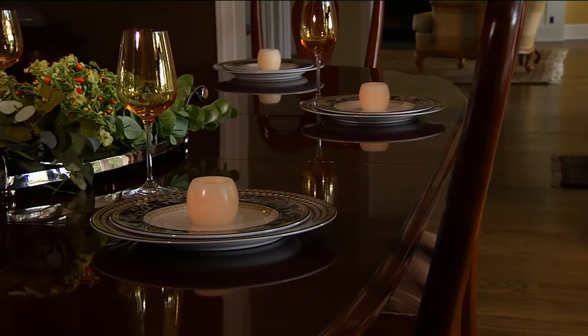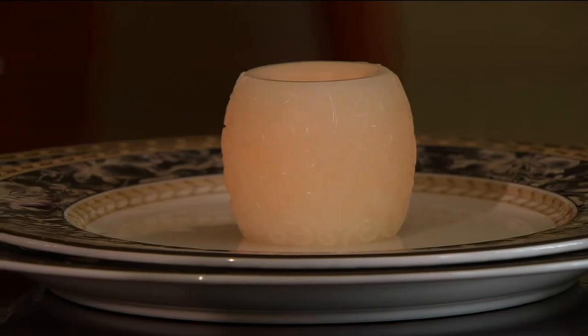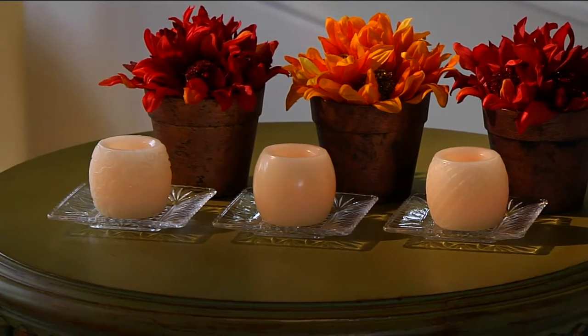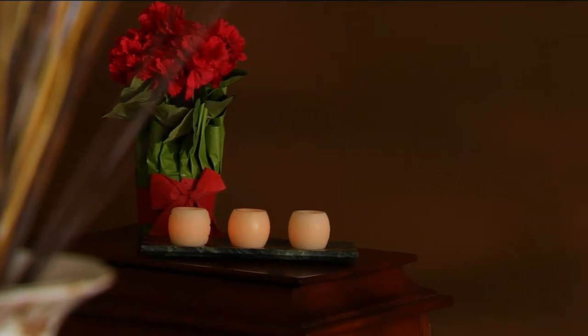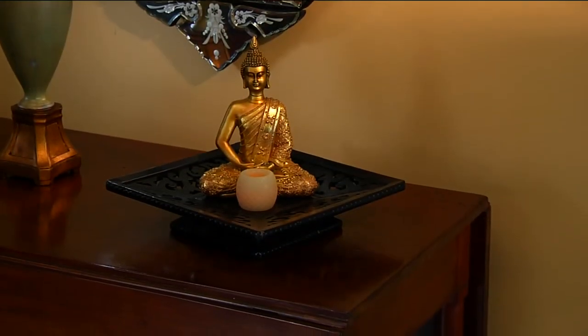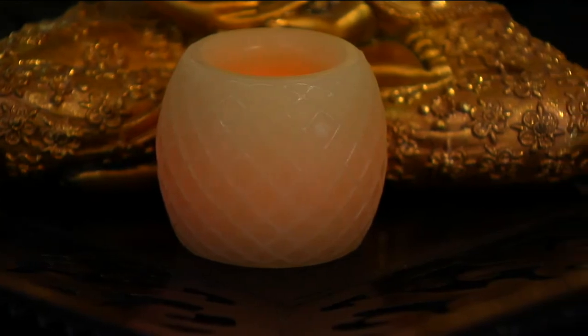I have these big long picture ledges and I use these to decorate the picture ledges and on my bookshelves to add a little bit of light. This is nine candles — are you ready for this? Nine candles. They're miniature candles, kind of like a squatty votive, cylindrical. You'll see — it's like a barrel, like a root beer barrel.